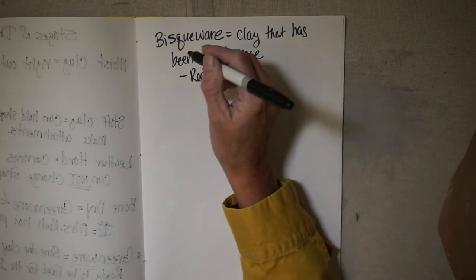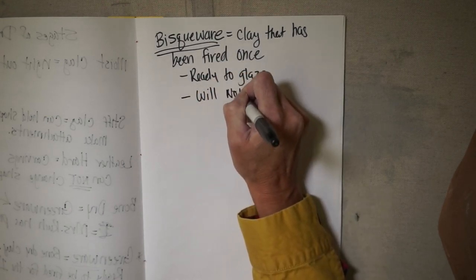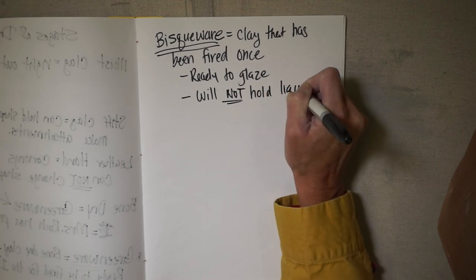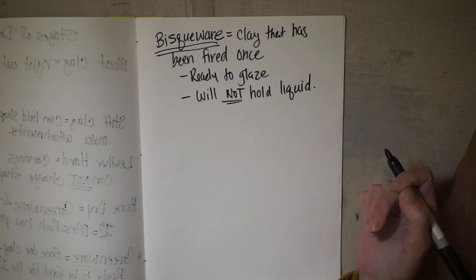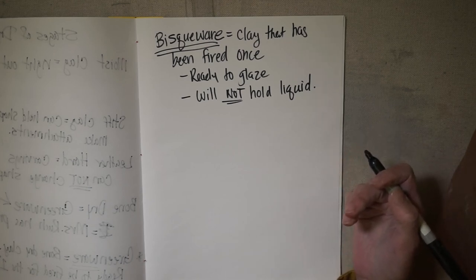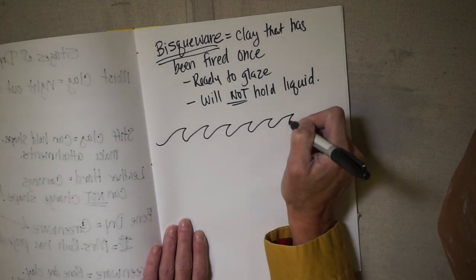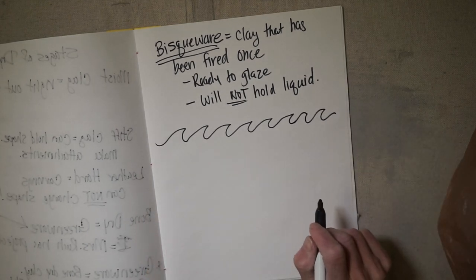Bisqueware will not hold liquid. If you're at home and want to put color on your bisqueware — and you will get your bisqueware back — you can use acrylic paint. But if you paint your mug with acrylic, you cannot drink out of it. At that point it becomes more of a sculptural piece. Maybe you could store pens, pencils, or bobby pins in it — I have some in my garage that I use to hold screws and bolts.